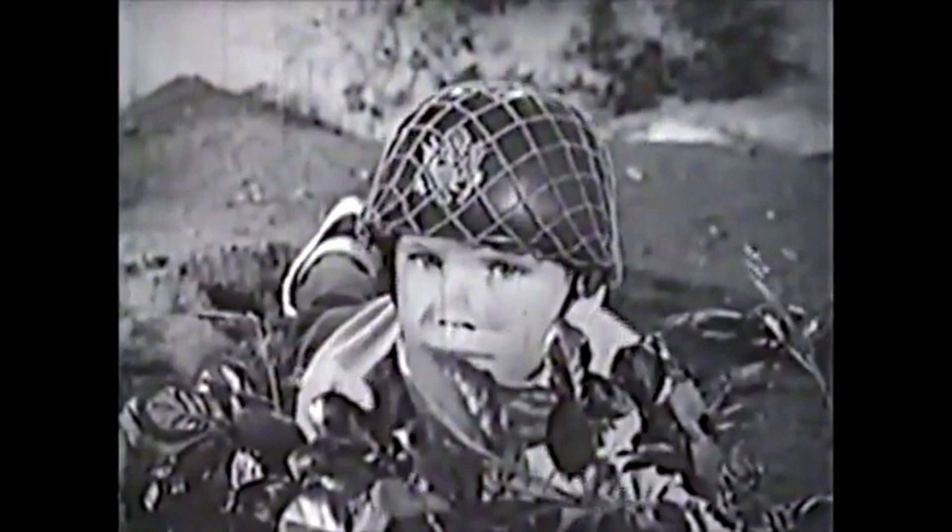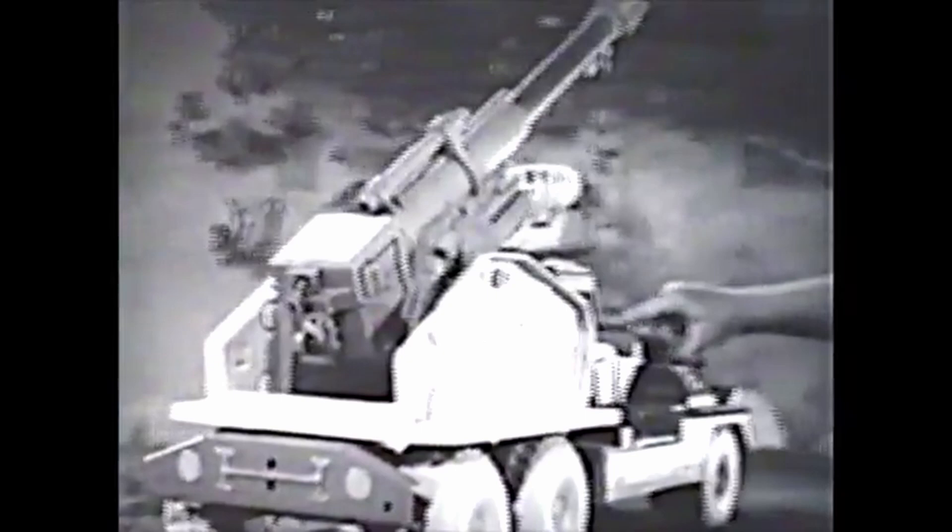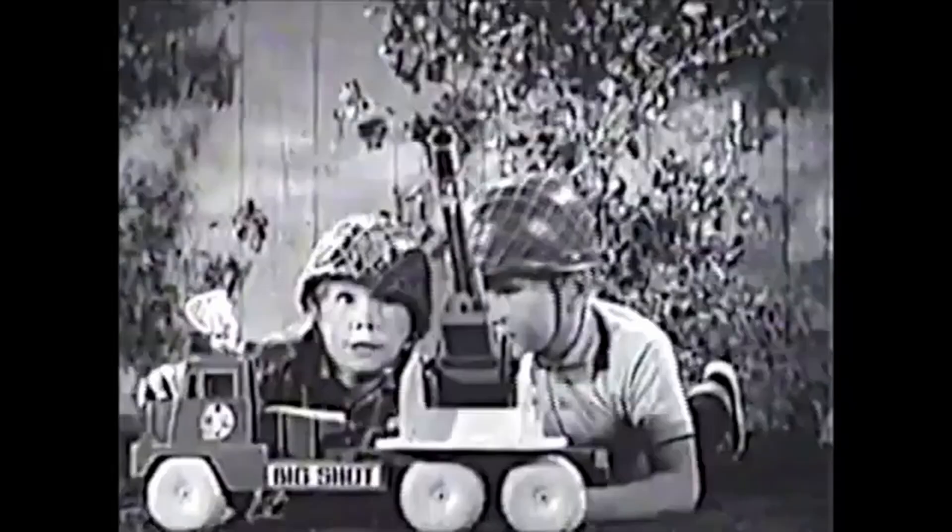Enemy troops attacking from all sides — situation calls for the gigantic power pack missiles on wheels. This is Big Shot by Marx, mounted on its huge six-wheel truck. You can move Big Shot anywhere, loaded with these long-range rubber-tip missiles. Set the cap firing hammer, swing Big Shot's barrel with this remote control switch. The remote control elevation knob raises and lowers the barrel. Take it to elevation four — there's the target. Ready, fire!